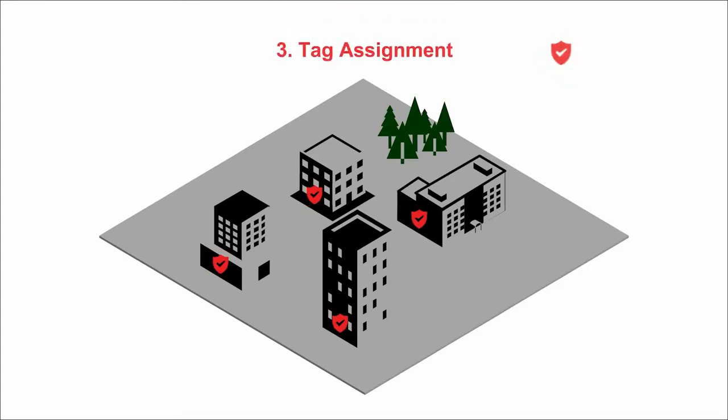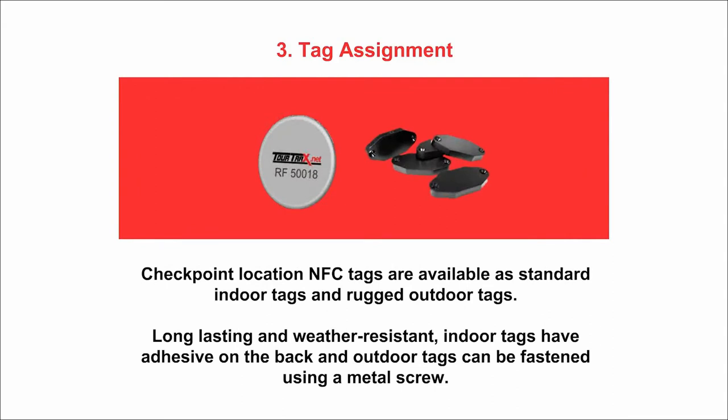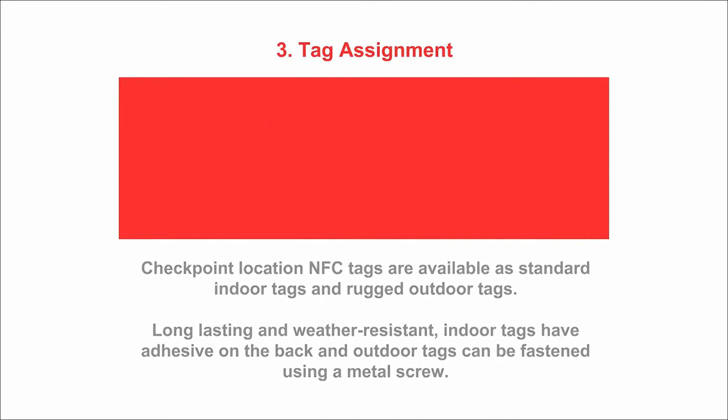The third step consists of attaching the NFC tags to the checkpoint locations you have defined. Checkpoint location NFC tags are available as both standard indoor and rugged outdoor tags. Long-lasting and weather-resistant, indoor tags have adhesive backings and outdoor tags can be fastened using a metal screw.